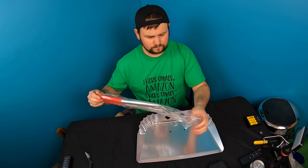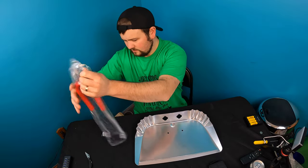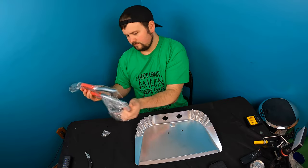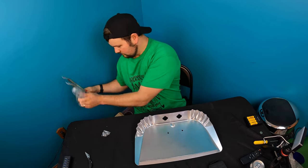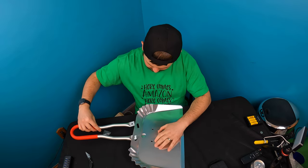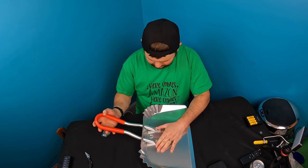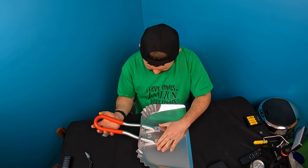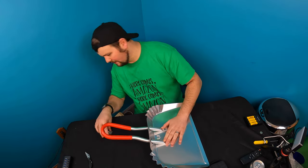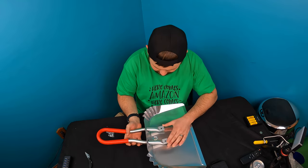We actually got this for our basement and garage for cleaning. Common sense says it probably goes in like this and then down like that. There's no manual or anything, but there's no other reason why those holes would be there.